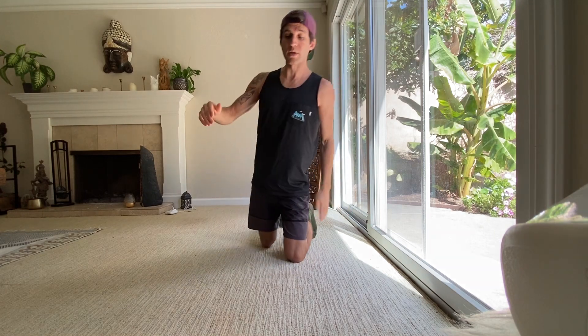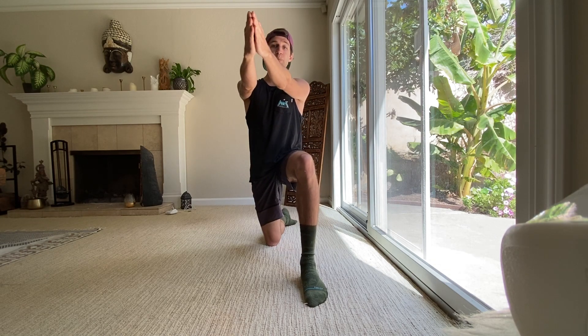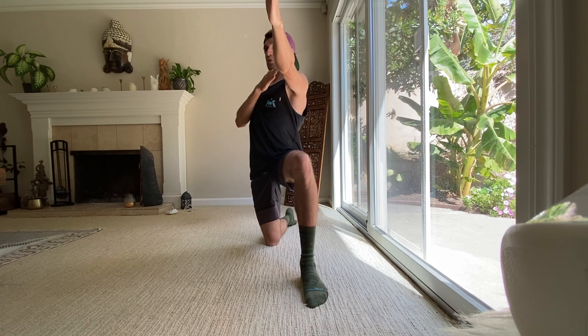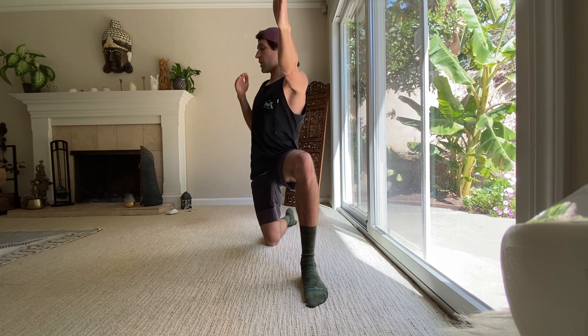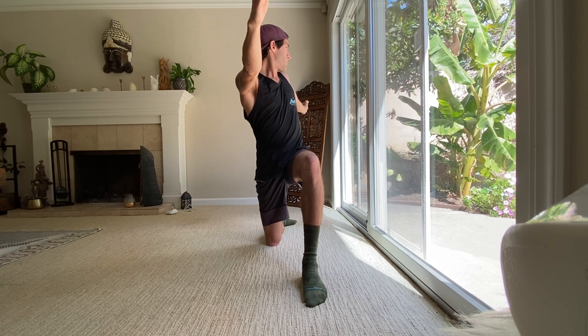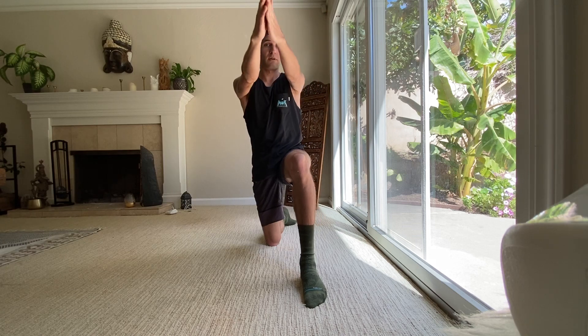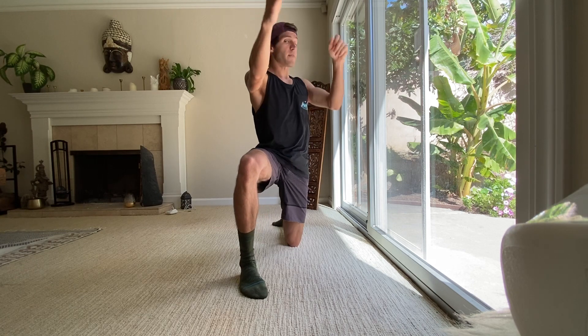For rotation, similar to that hip flexor stretch, you'll be in a half kneeling position. Have your arms together — I like to call these bow and arrows, because you're going to pull your arm back as if pulling a bow and arrow. Do five reps to the right and five to the left, then switch your feet and do the same thing — five one direction and five to the other — just to get a little bit of extra twist.